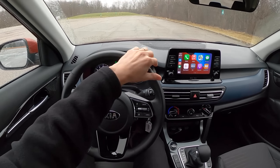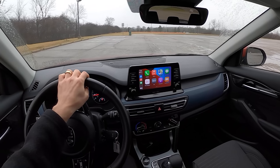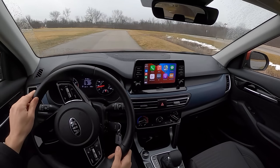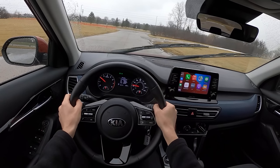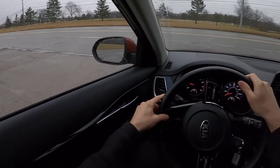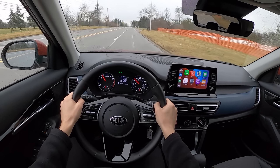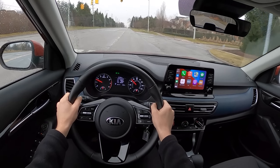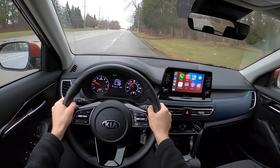Starting off with the seven-speed dual-clutch — if I hadn't read the Monroney, I wouldn't have known it's a dual-clutch transmission. This feels just like a regular automatic; it's very smooth, there are no rough starts, you don't feel clutches engaging. It feels pretty much just like a regular torque converter even though it's a DCT. This 1.6 turbo is pretty torquey, has a good amount of power. 175 horsepower still goes a pretty long way when turbocharged and in a smaller crossover.